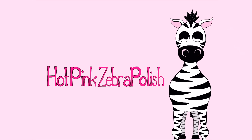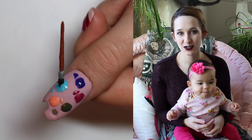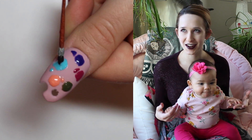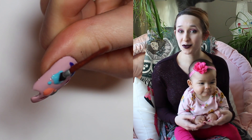Extreme 3D Paint Palette Acrylic Nail Art Tutorial by Hot Pink Zebra Polish. Hi guys! In today's video I'm going to show you a design that I absolutely love, and I hope you guys do too, since you are all artsy, or at least appreciate art. It is a paint palette and a paintbrush. It is such a cool design.